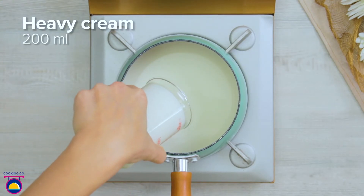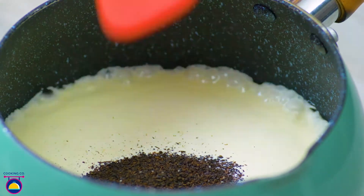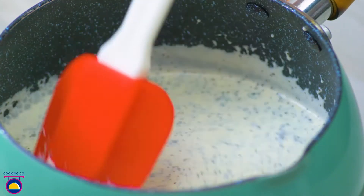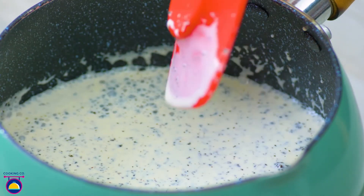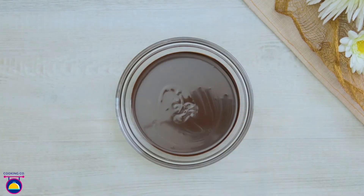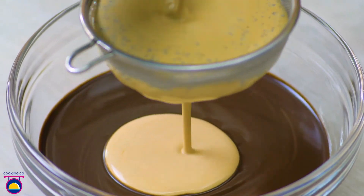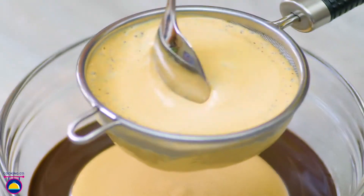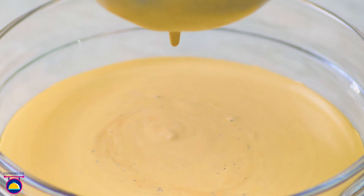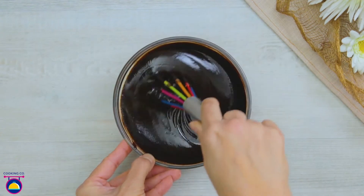Meanwhile, heat 200 millilitres of heavy cream. Add 10 grams of loose leaf Earl Grey tea, stir really well and continue to heat through. Melt 200 grams of dark chocolate and pour in your tea flavoured cream through a sieve. This will remove the tea leaves and any lumps but keep the flavour. Use a spoon to push it through, then whisk the contents of the bowl to create a thick chocolate mix.